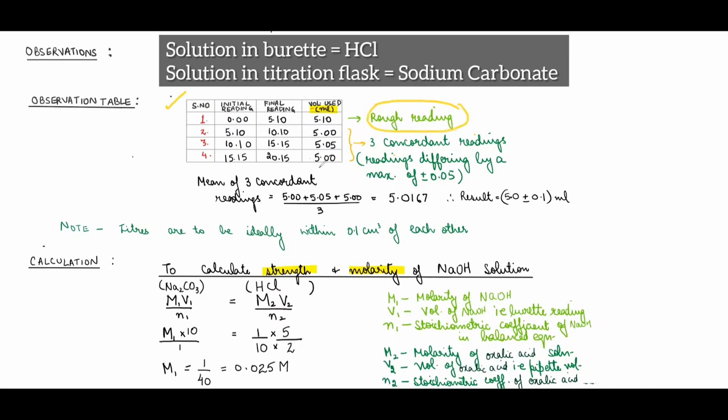The first reading is a rough reading and what I've written in green need not be copied — it is just for your understanding. The rough reading gives an approximate idea of where the final volume will be. The second, third, and fourth readings should be three concordant readings — readings that differ from each other by 0.05 ml. Take readings until you get three concordant readings. The mean of these three is reported to the first decimal place with an error of ±0.1 ml. Titers should ideally be within 0.1 cc of each other.